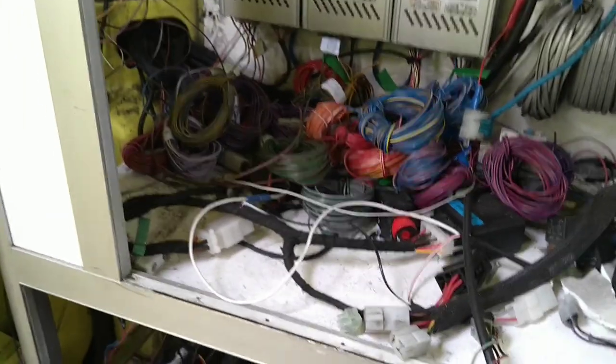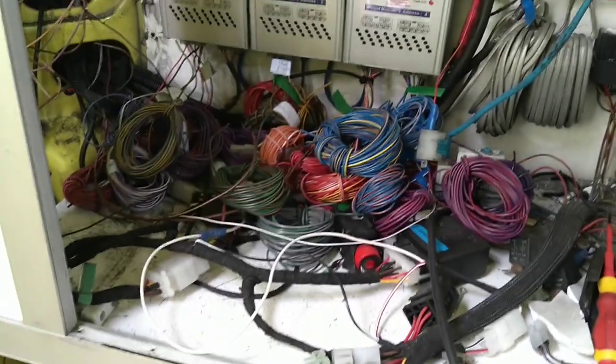So yeah, still a few wires to do, but we are getting there. Lots of labelled wire bundles which hopefully we can start getting out of the way.